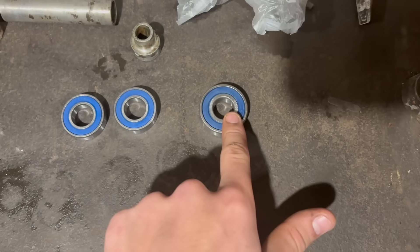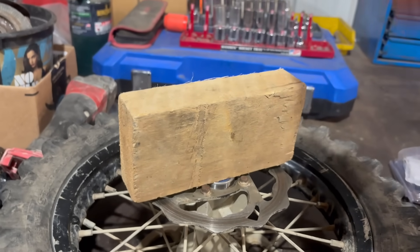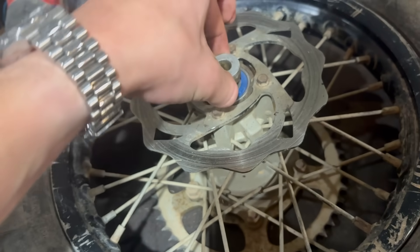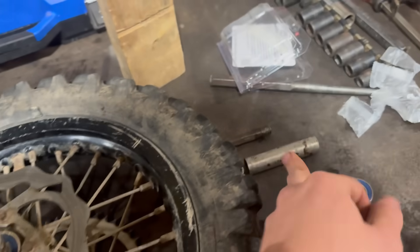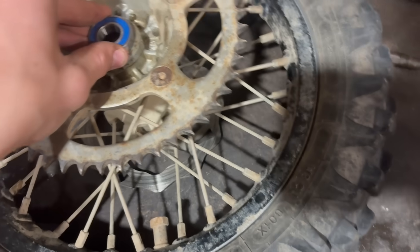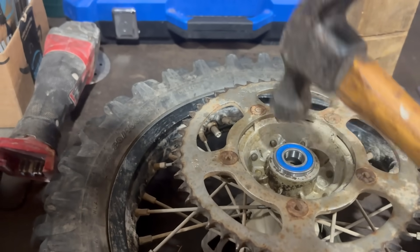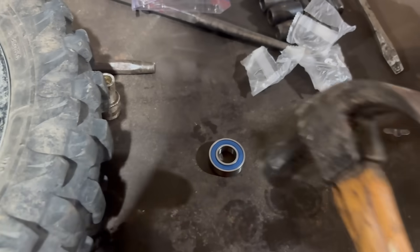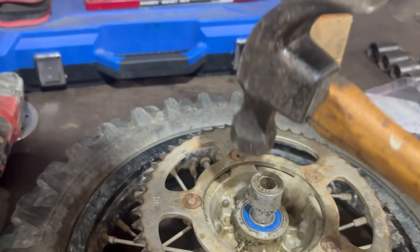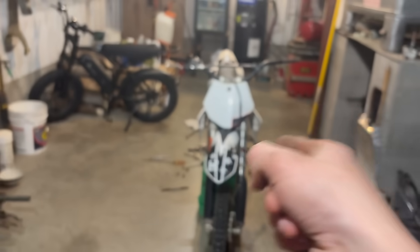Let's throw in the rear wheel bearings. We got the brake disc side and the two sprocket side bearings. I'm going to start with the brake disc side bearing. Okay, that bearing is in. The spacer goes in here, then we put this tube in, then these two bearings. Got the spacer and the tube in, now drop one bearing in, tap it all the way in, then put the other one in. Both wheel bearings are fully in — now this should just slide in right here. And now that's in there, so let's throw this all back onto the bike.